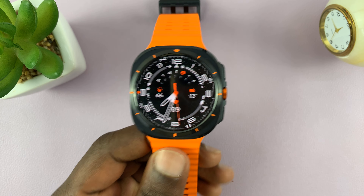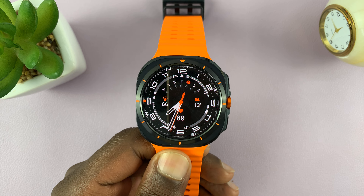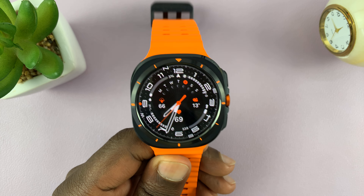I have the Samsung Galaxy Watch Ultra and let me show you how to update this watch. The first thing you have to ensure is you have an internet connection on the watch.